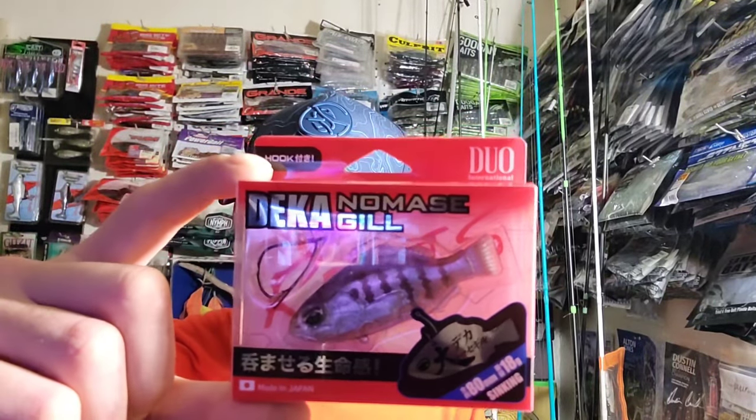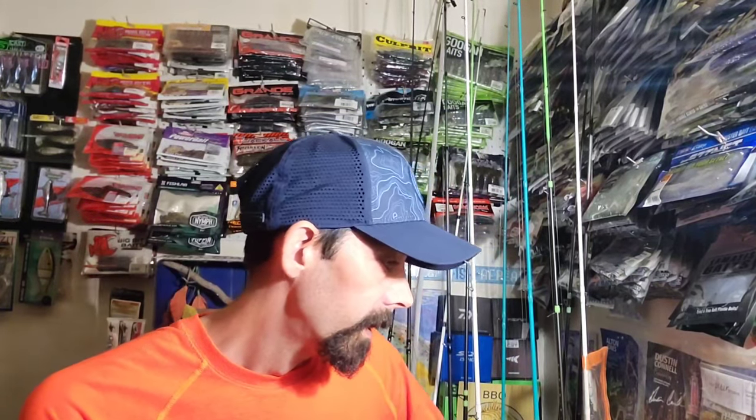So anyways, that is it for this unboxing. All this stuff will be linked in the video description so it'll be easy for y'all to find if you're interested in buying it. I'm kind of curious what y'all think about all this new Z-Man stuff and the other baits I picked out — let me know which one you're most excited about. All right, well that's it for today — I hope y'all enjoyed the video and I will see y'all on the next one.